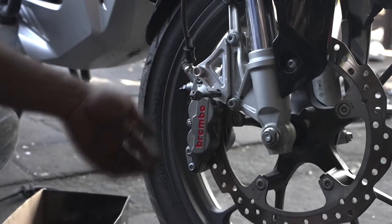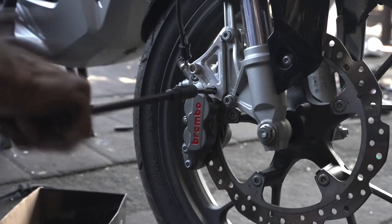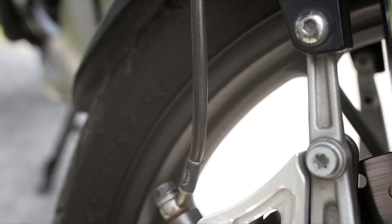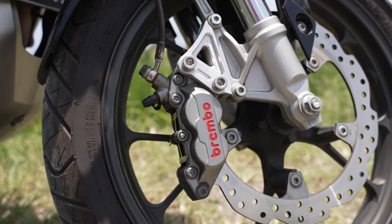They're CNC hard anodized axial calipers and come equipped with carbon ceramic pads. Based on my research, changing the calipers was probably not a necessary upgrade. It's more likely that the improved braking performance I'm experiencing now is a result of the braided brake lines and the upgraded master cylinder. However, I like the way the calipers look, so I decided to go ahead and purchase them.